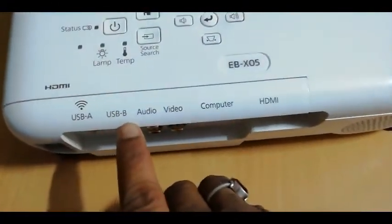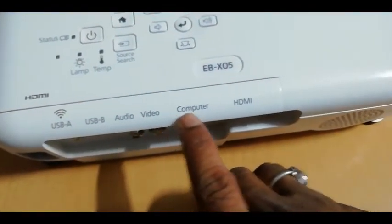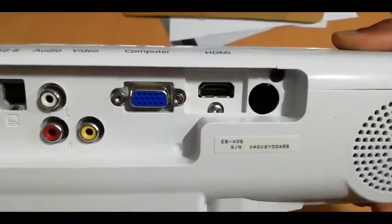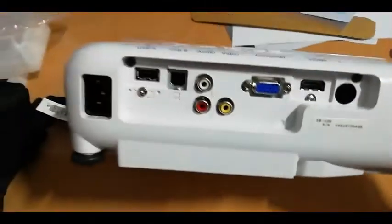Here is a stand. You have to press this and pull that below the stand. You can use this to stand the projector. There are some ports here — USB port, Wi-Fi port, audio, video, computer, and HDMI. The ports are: one Wi-Fi, one data port, one VGA port, one HDMI, and power.